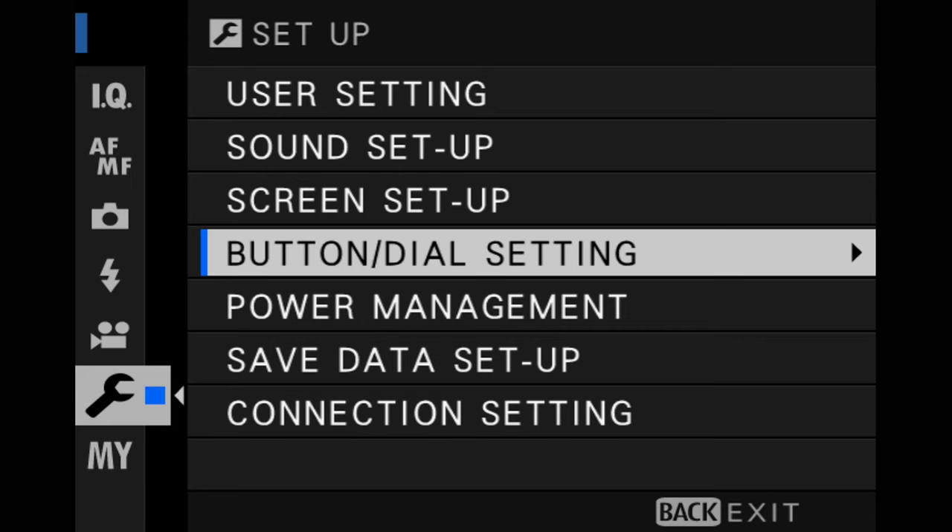A lot of people don't even know that you can assign some functions to this command dial. So there's three settings you need to make in order to get this to work. First, go into the little wrench and into where it says button dial setting.